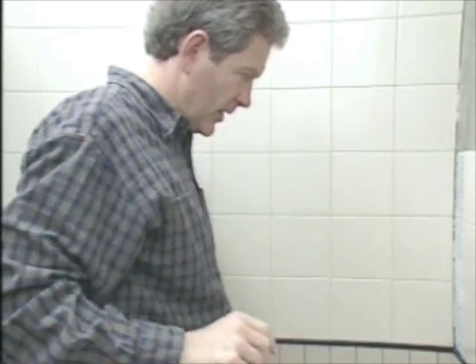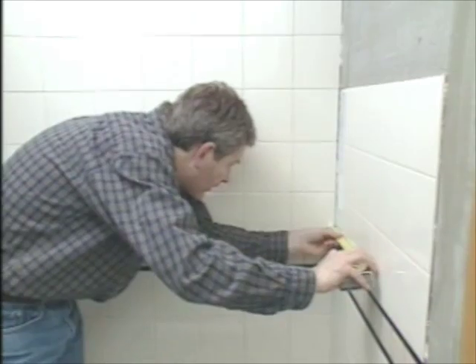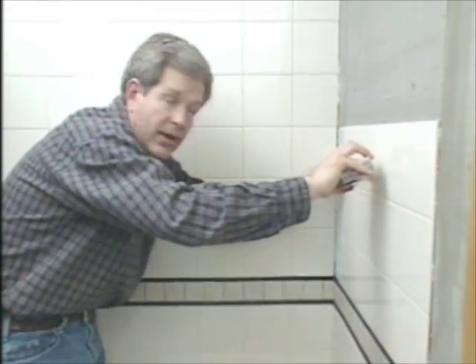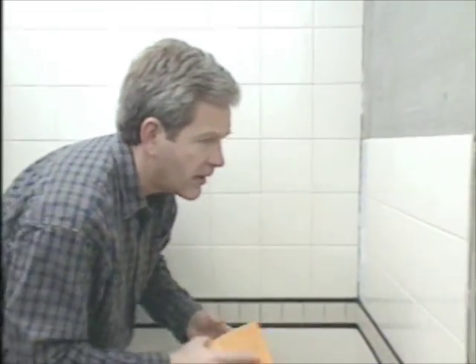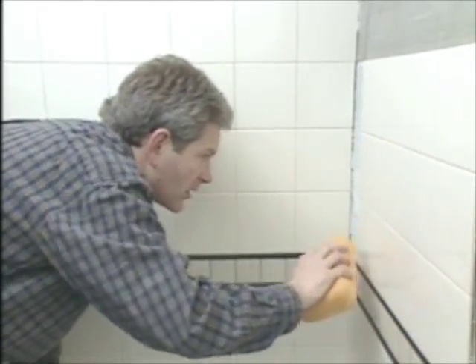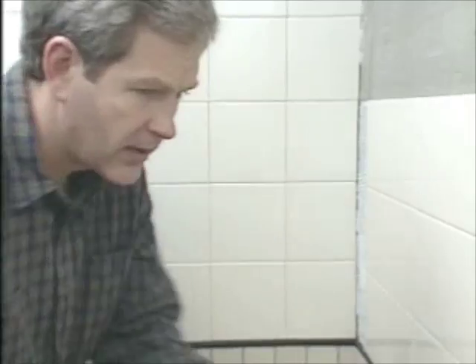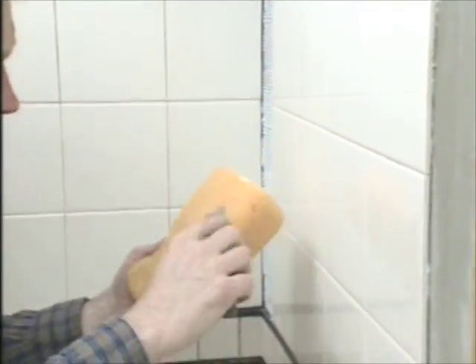You can see the spacing ends up being really uniform. Once we get all the full tiles laid up in a section we'll go back and measure for the ones we have to cut. Once you do have a section laid up, go back and wipe off any excess adhesive — that's a real good time to catch it. Also if you have any adhesive in the cracks, pull that out with a utility knife, otherwise you're not going to be able to grout in those areas.